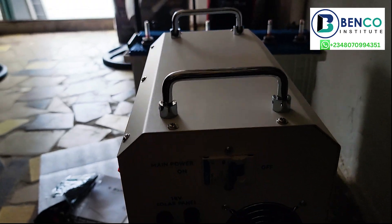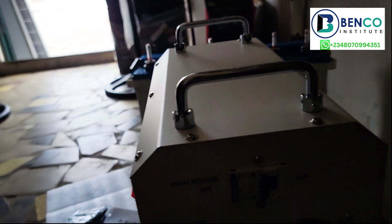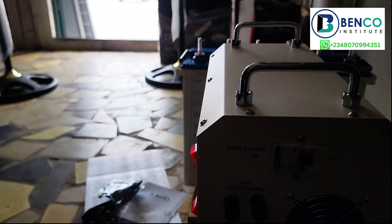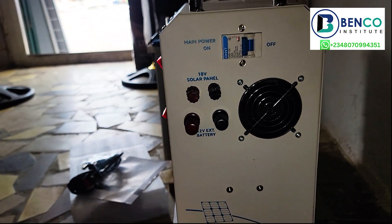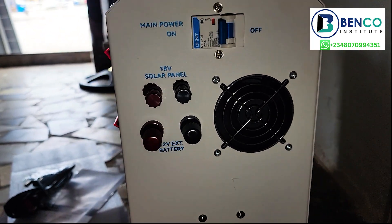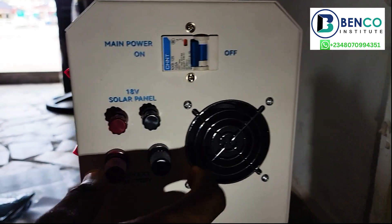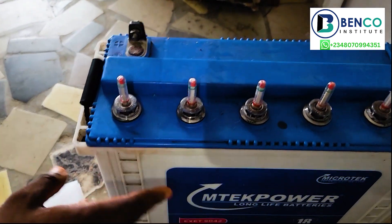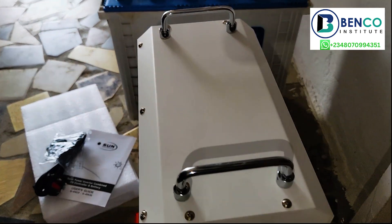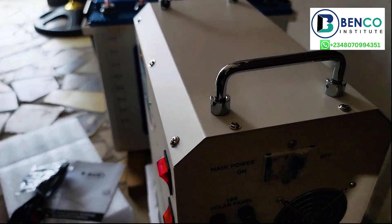There is also what we tag here a standard battery port. What this means is, you may want to use this solar generator for a longer run time — the battery may have died down after long hours of usage and you want to continue. All you just need to do is connect an extra external battery. An extra external battery like that will power your house appliances for a very long time.